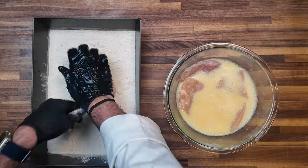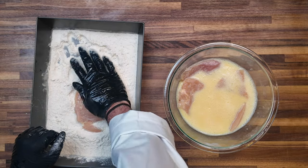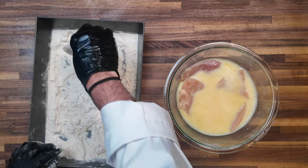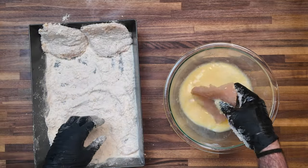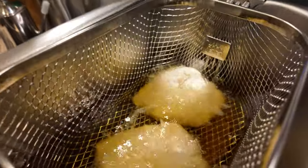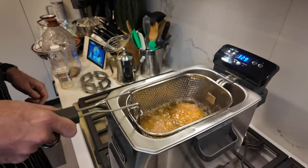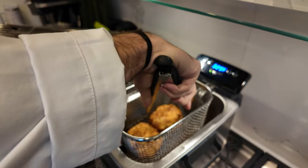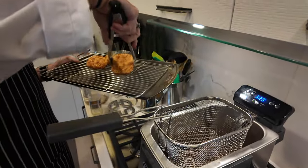Once the oil hits the right temp, dip the fillets in the milk wash, shaking off excess liquid, then firmly press each fillet into the breading mixture. According to Chick-fil-A's method, press with enough force that you might lift off the ground. Flatten the fillet evenly for uniform thickness, shake off any extra flour, and lower the fillets into the fryer. Chick-fil-A's standard cook time is around 4 minutes and 20 seconds, though adjustments may be needed based on thickness. Transfer to a wire rack over a baking sheet to keep them crispy.